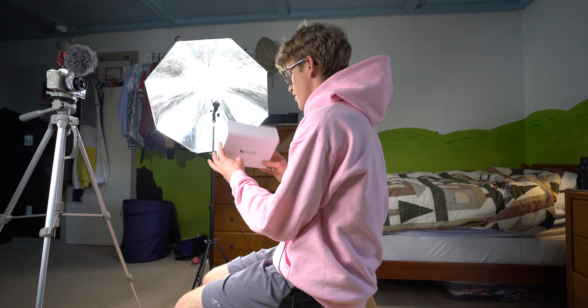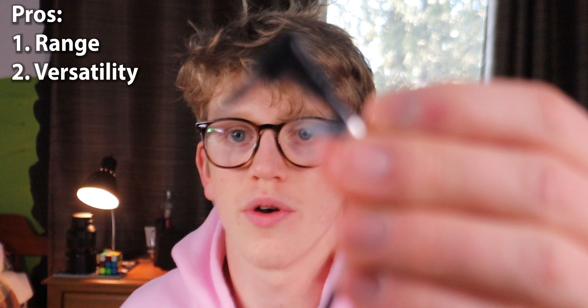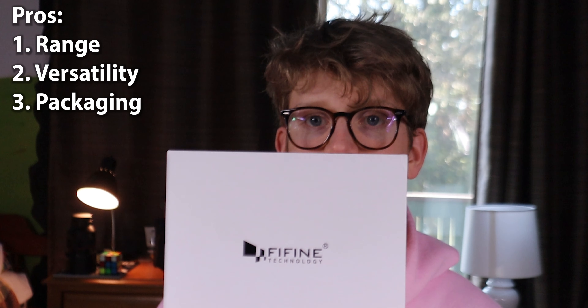A few pros and cons of the Fine Fine Technology K037 wireless microphone. Pro one: the range seems to be really good. I tried it a good distance away from myself and it was the same quality as when I was close. Pro two: you have options for how to use it — for videos, vlogging, being in crowds, interview videos — and it comes with most all the adapters you'll need and they're labeled, like this one says 'phone' right on the label. Pro three: the packaging and presentation — I like this simple look and vibe.